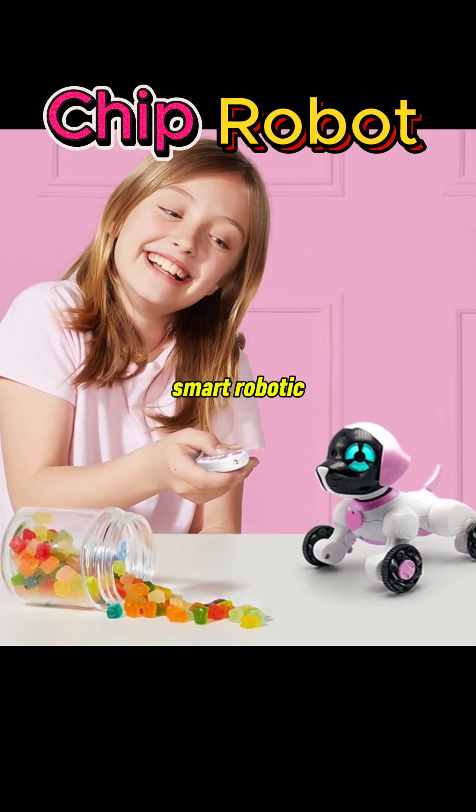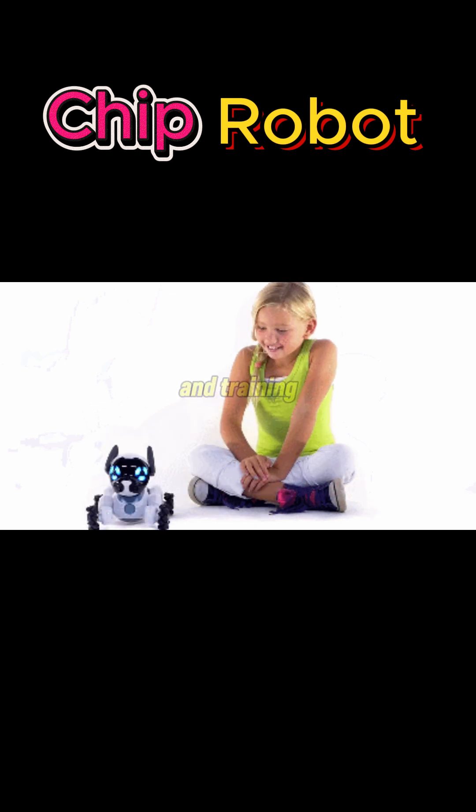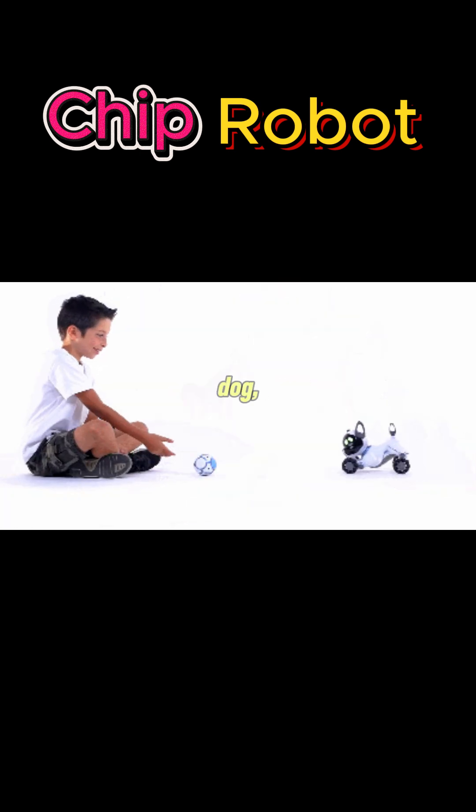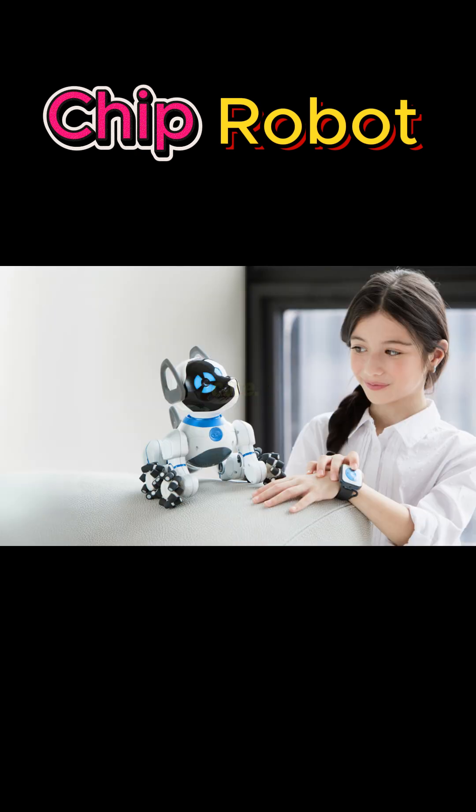Chip Robot is a smart robotic pet dog designed to give users the fun, companionship, and training experience of a real dog, without the responsibilities of feeding, cleaning, or vet care.